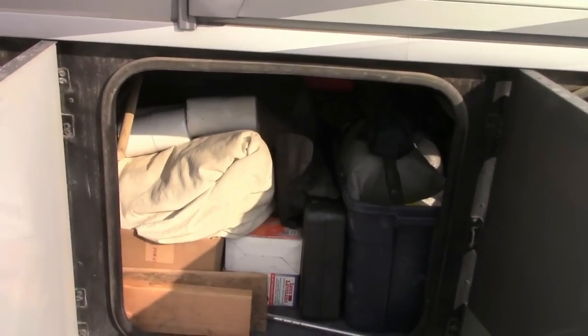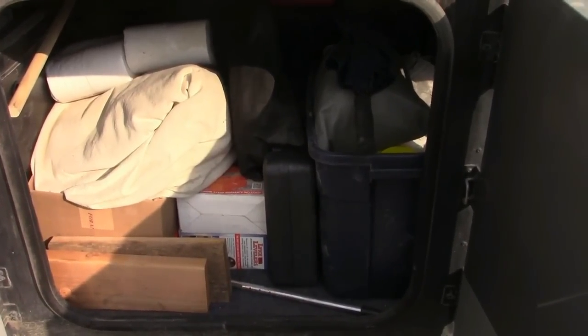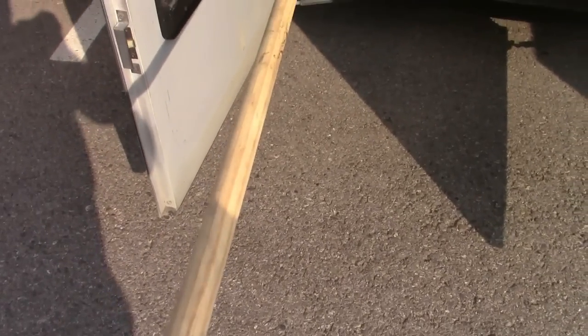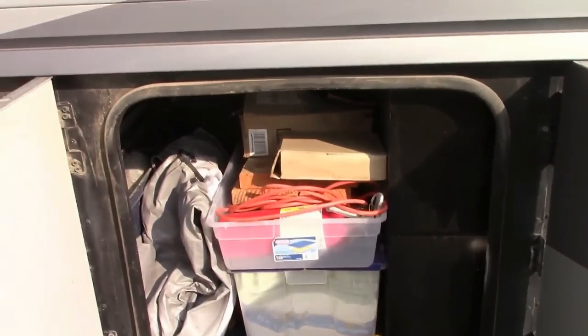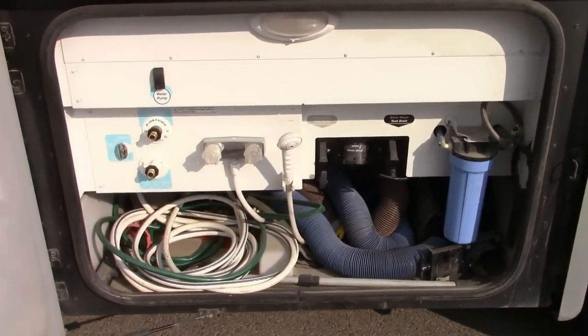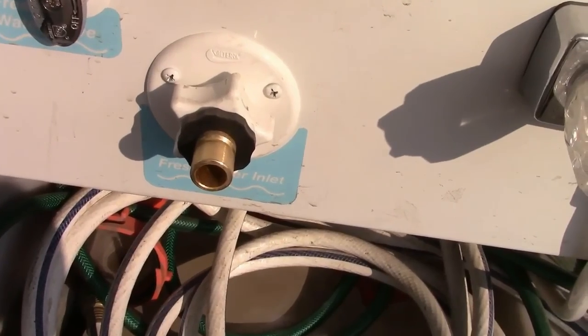That is a pass-through storage above the propane tank, about less than a foot high. Most of these storage doors have pass-through storage, which means you can put something as long as eight feet, like this piece of wooden dowel here that's about eight feet long. And here's another pass-through storage, and then this is the wet bay where I fill up my fresh water tank.